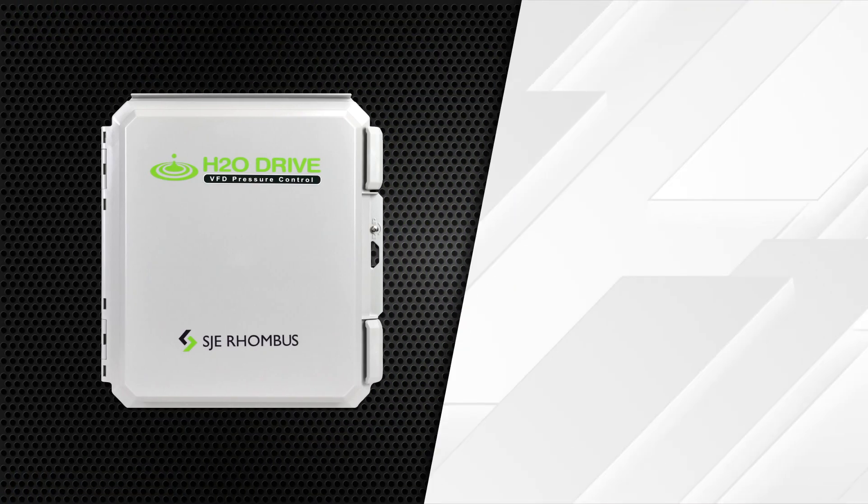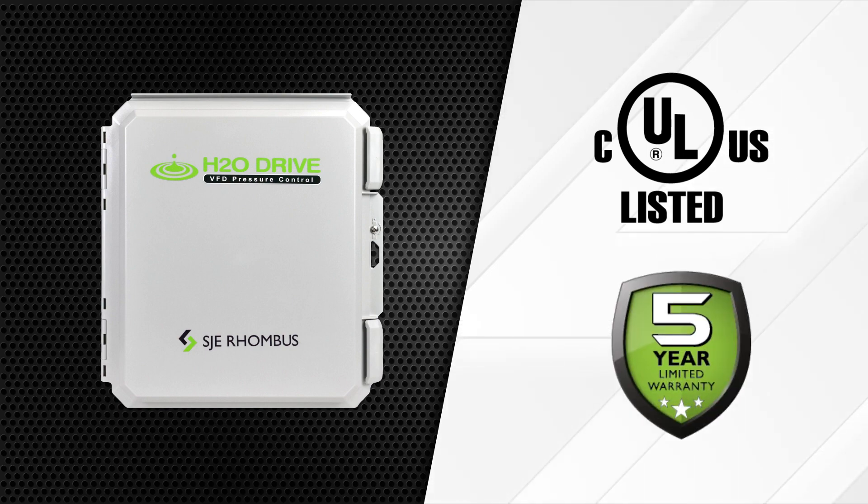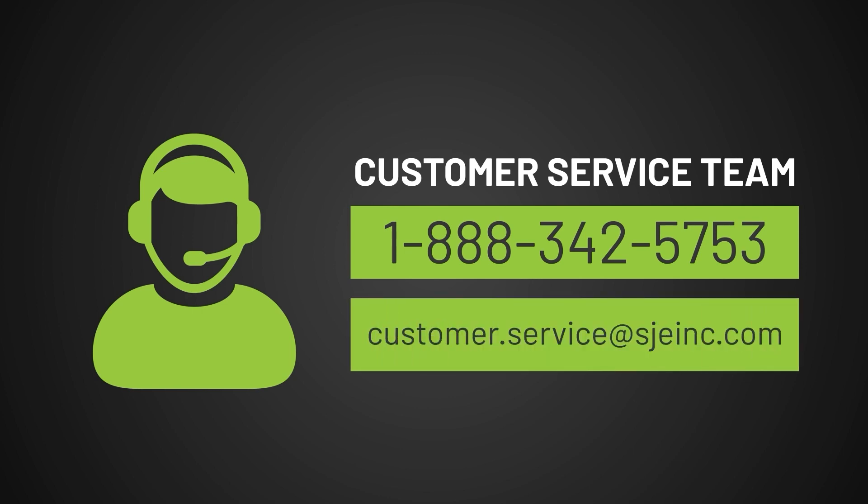The H2O Drive is also cULus listed and covered by our industry-leading 5-year limited warranty on the control panel and a 2-year limited warranty on the pressure transmitter. Contact our customer service team for more information and to find the nearest distributor at 1-888-342-5753 or customer.service@sjinc.com.